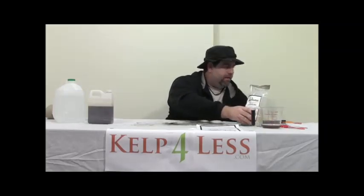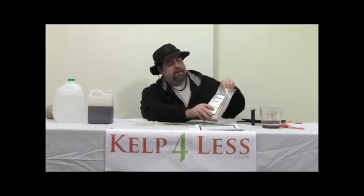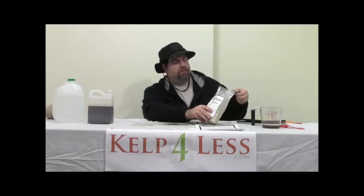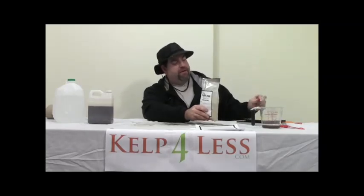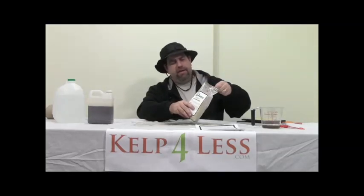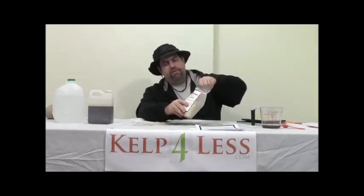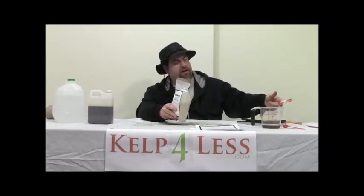We get a lot of questions about hydroponic use. Let me grab my teaspoon here. We recommend about one-third of a teaspoon per hydroponic reservoir gallon—it's not very much. If you're using a lot of other base nutrients, we recommend going even smaller, maybe one-quarter of a teaspoon, if you're supplementing with other items. Some of our growers even use one teaspoon per reservoir gallon of the dry product, and it goes into solution rapidly.